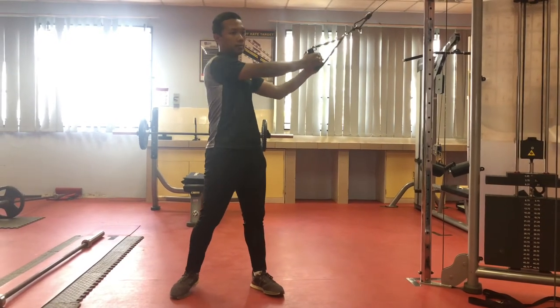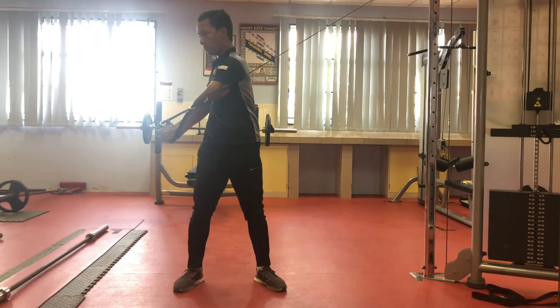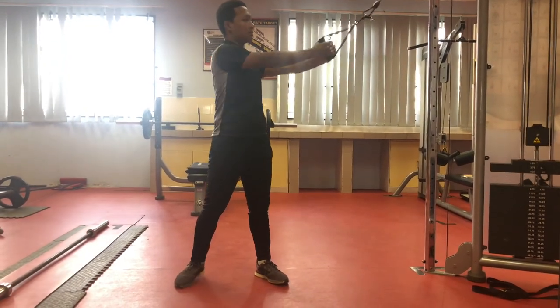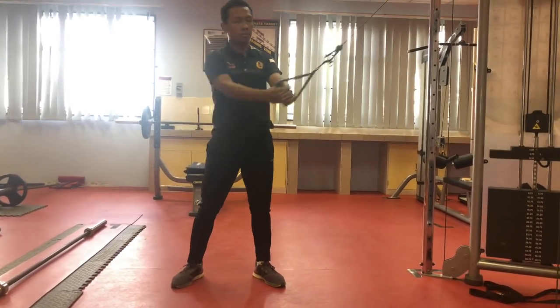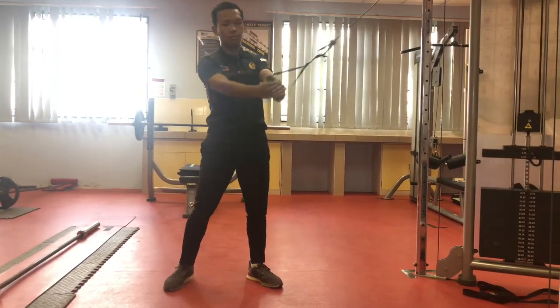The common mistake that people do when doing this exercise is bending their arms, which causes their arms to do the work rather than their abdominal muscles. Other than that, they are not locking their back, which can increase the risk of getting injury.